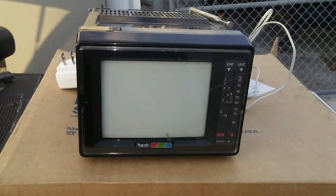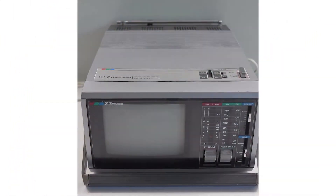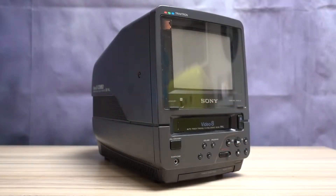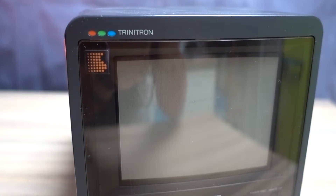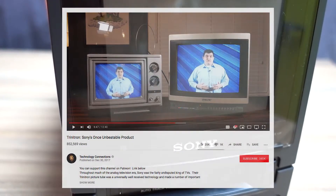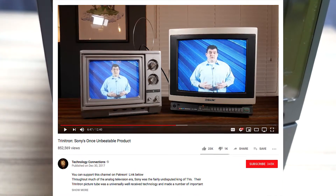TVs of this size from the early 90s usually had quite coarse shadow mask tubes, while the EVDT1 has a high-quality Trinitron display tube. The advantages were that Trinitron displays were slightly brighter and sharper, but they reflected a bit more, as you can clearly see. The channel Technology Connections has a great video about Trinitron and how it works — I'll leave a link in the description below.